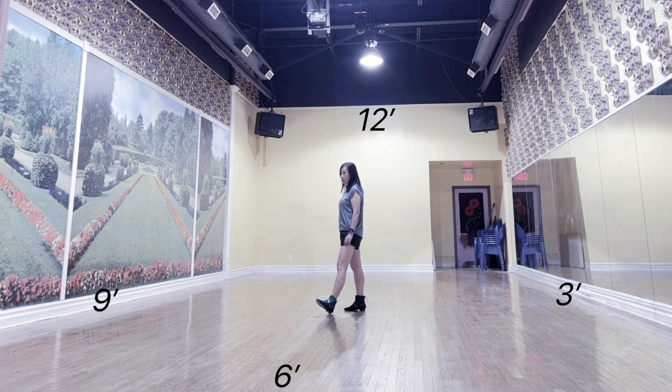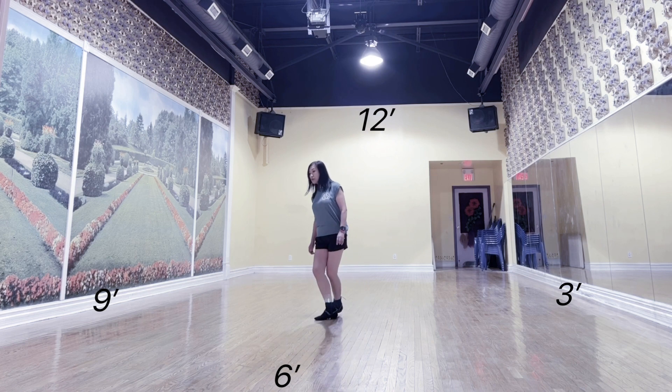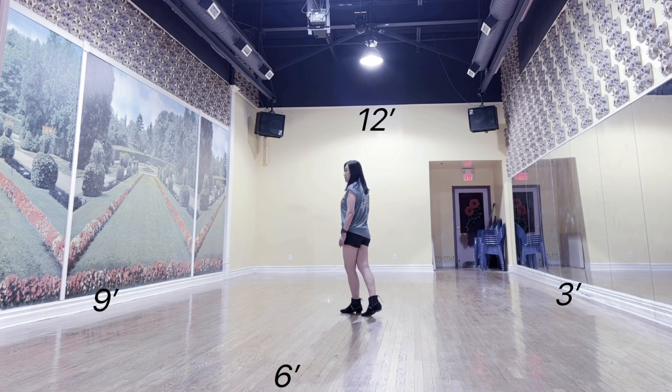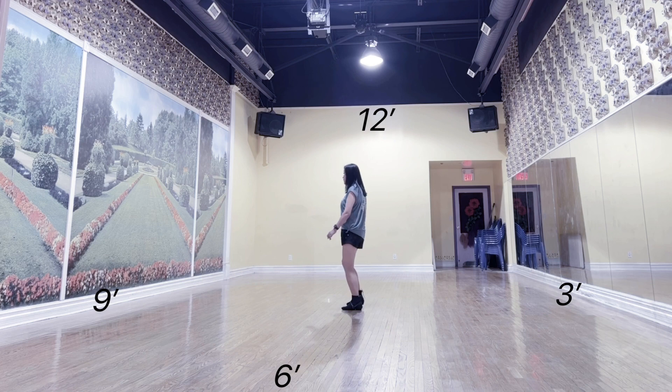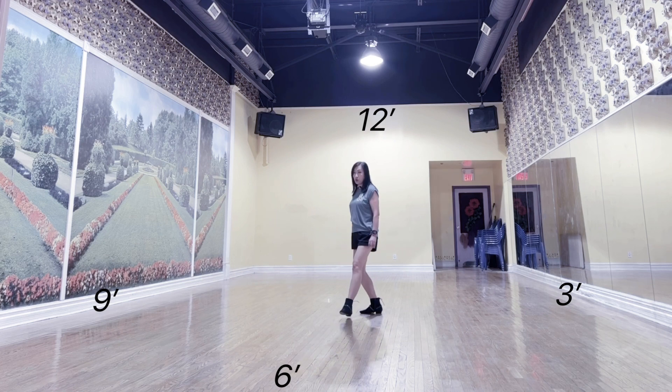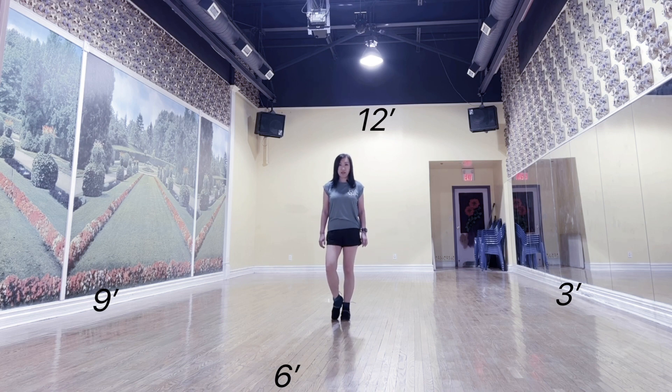Section 4: Ball cross, backside cross. Chassé rock recover. Side together side rock recover. Behind quarter touch. Start the dance again.